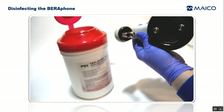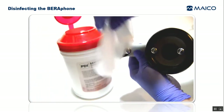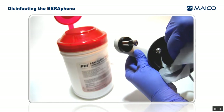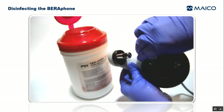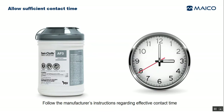Now, with the Barifone oriented on its side to further prevent any liquid from getting into the speaker, use the disinfectant wipe to wipe down all of the components including all three of the electrodes and the ear cushion. Allow sufficient contact time according to the manufacturer's instructions and be sure that the surfaces are dry before using the Barifone on the next patient.